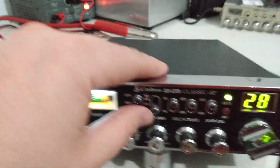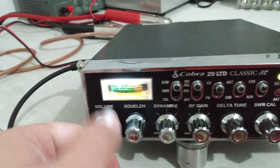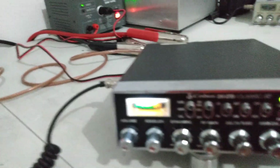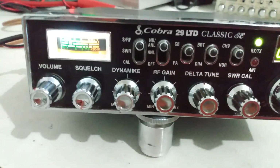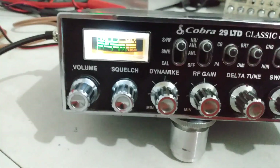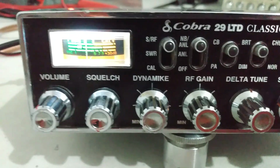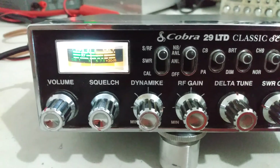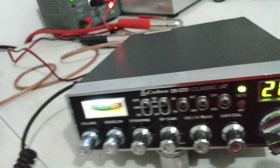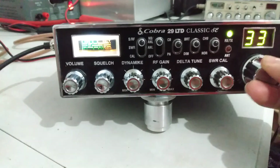Let's show you that it does in fact receive. Volume wide open, got the external hooked up, no static really. Let's key up the Cobra 90, dummy load to dummy load, just to show you that this thing does in fact receive. Audio one two, audio one two — dummy load to dummy load, audio test one two three. So there's it receiving just fine. Again, internal speaker doesn't work, everything else functions on it as it should.